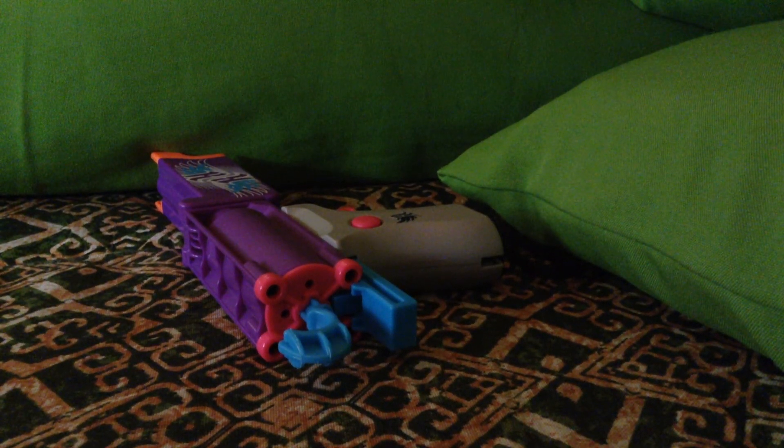Hey guys, Jaya here, and today we're going to check out my new Nerf Rebel. My mom bought it for me, and sorry for the background sounds — I have to make sure they don't be noisy.